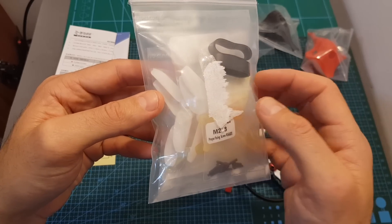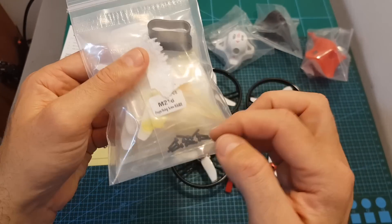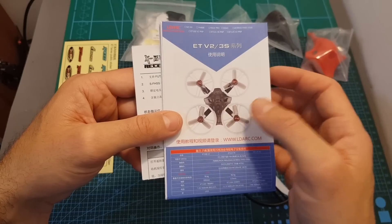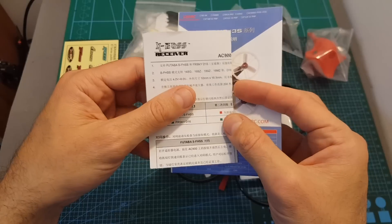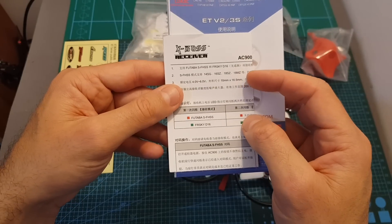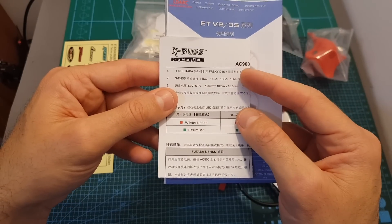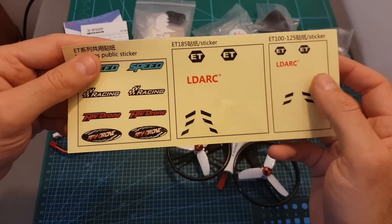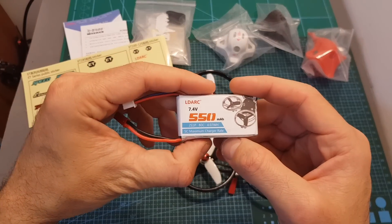Next we can find a bag with two sets of extra 2840 propellers, two rubber bands for mounting the battery, and also some extra screws for the propellers. You're also getting the instructions manual both in English and Chinese for the three available variants, and the instructions manual for your receiver. I've got the AC900 version which is compatible with both FrSky and Futaba transmitters.